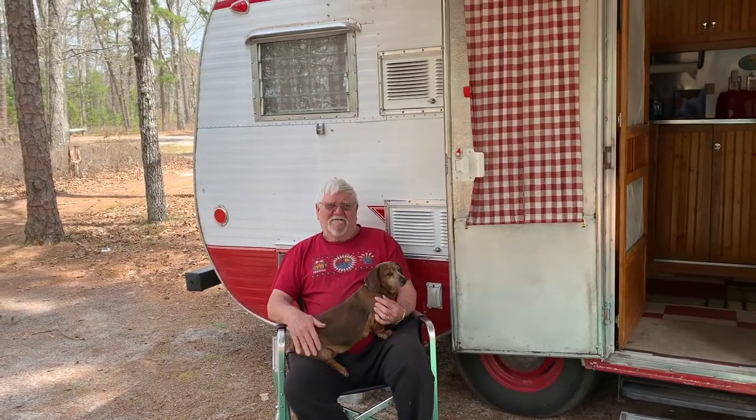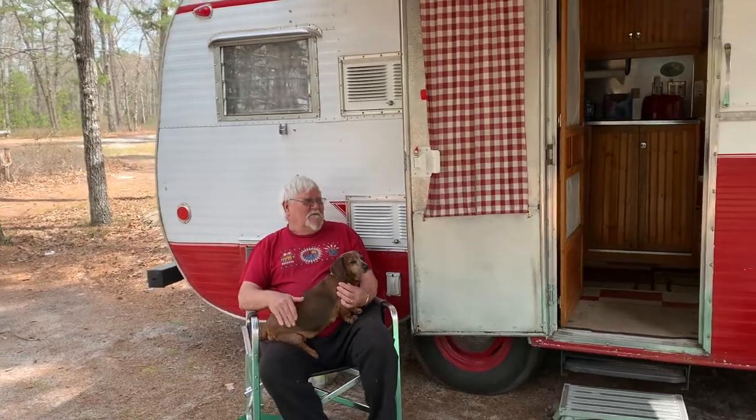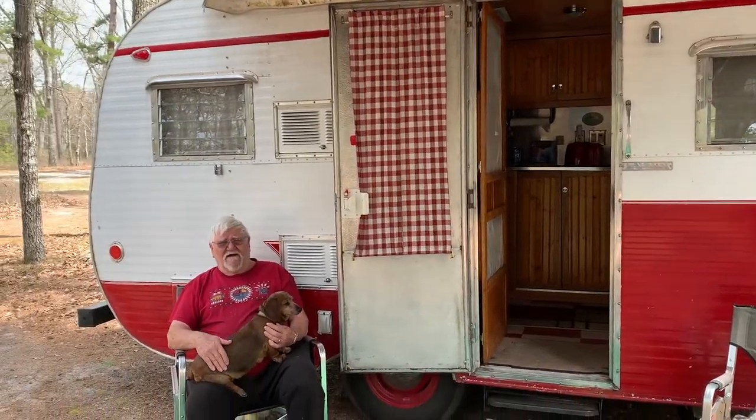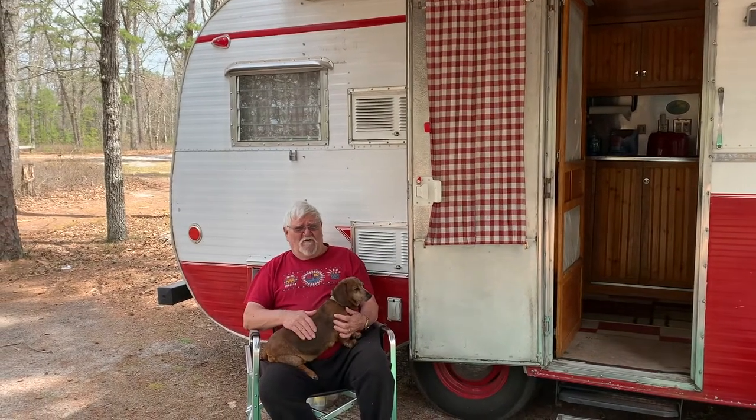Hi Chuck. What a beautiful day out for this, huh? It is. This is a '59 Layton. I've made the inside — I've changed it completely from what it was originally.